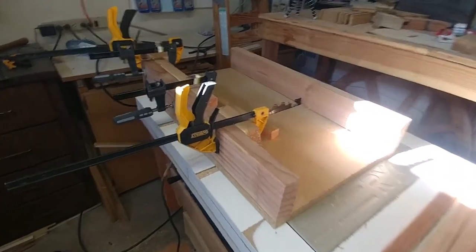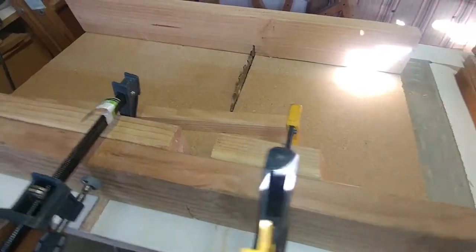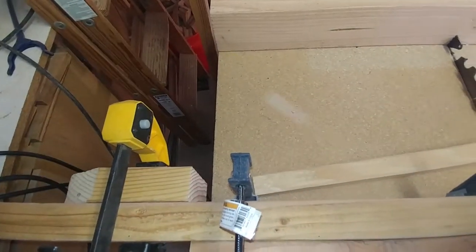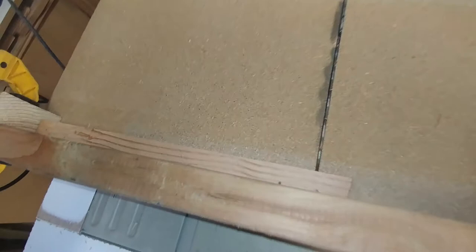To cut the board length, I want to use my table saw sled. It's not quite long enough, so I ended up clamping on some boards to it to extend past the end, and then clamping on a board for my length — 16 inches from the blade. For the shorter boards, I'll skip adding the extension onto my table saw sled.